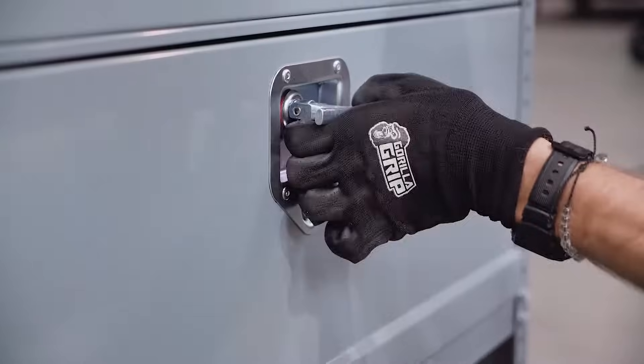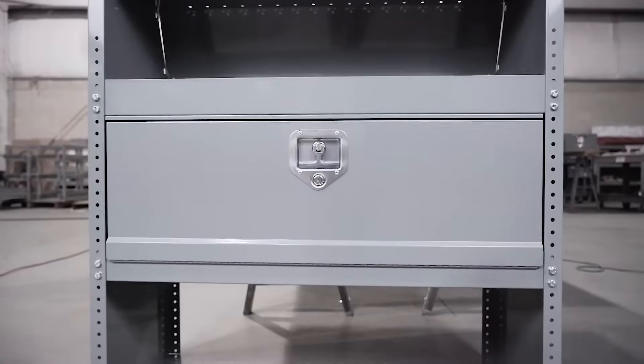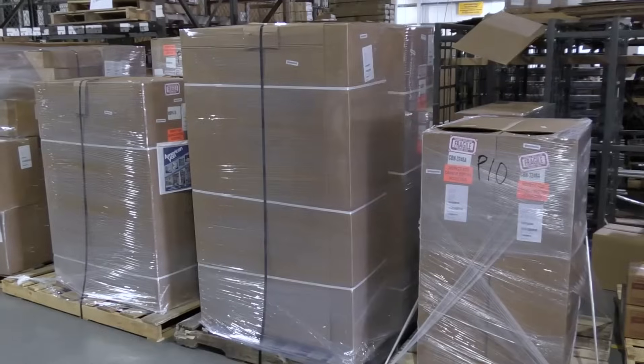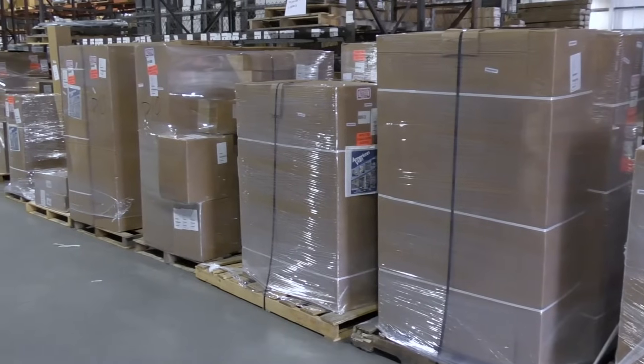We guarantee you 100% satisfaction and will be there for you if you need us. American Van offers shelving units to be shipped pre-assembled for ease of installation.